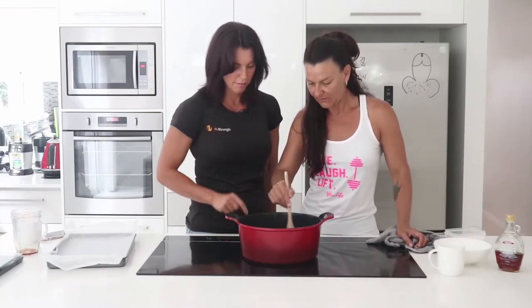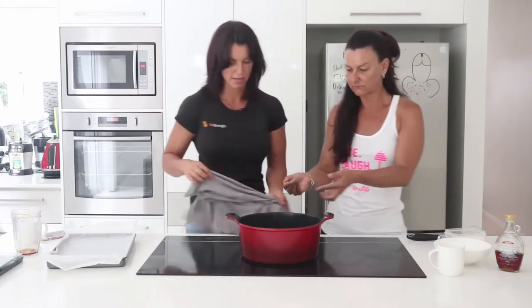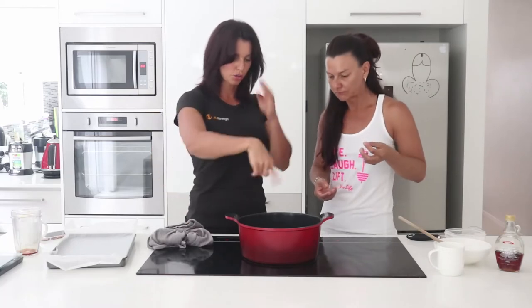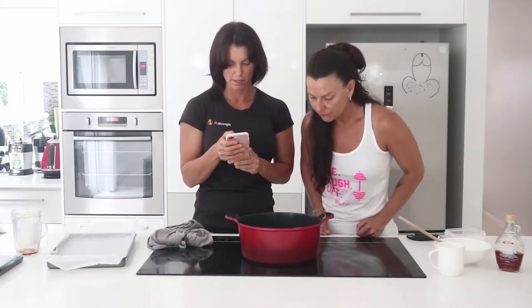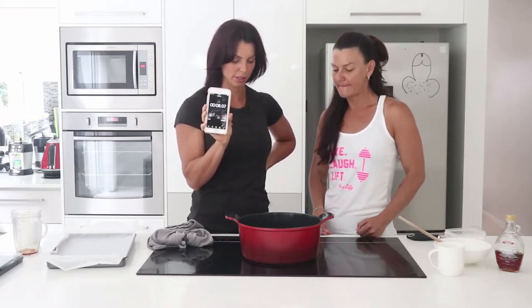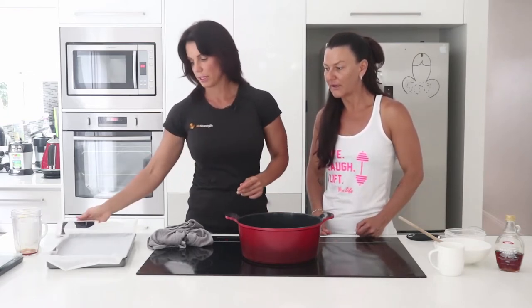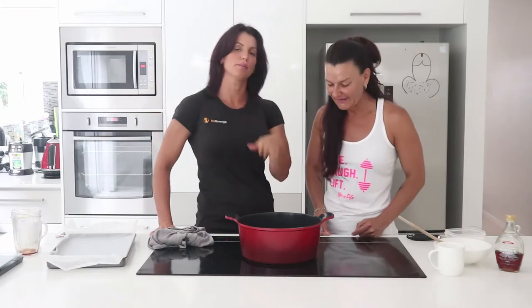Okay, the sugar's dissolved now. Turn it down to about medium heat and stop stirring. Now you can shuffle the pan around if you want — you just want it to simmer gently. I'm going to put the timer on for five to seven minutes. It looks bloody caramelly brown already, but we'll just see what happens. It's only a bit of sugar and maple syrup if we have to try again.